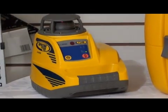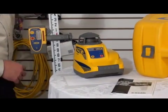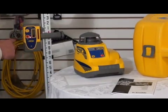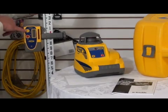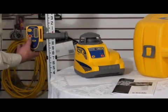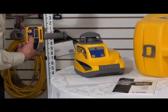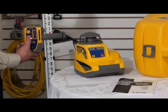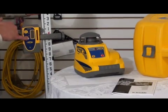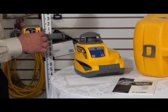We have a grade rod here and one of the receivers that can come with the unit. As you can hear, it's beeping — it's receiving the beam. You can see right here you can widen the bandwidth. You can also set the volume on the beep to silent, quiet setting, or loud. This receiver is telling me that we're receiving the beam, but we're a little low, so I need to raise the receiver.